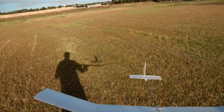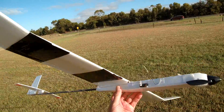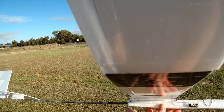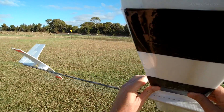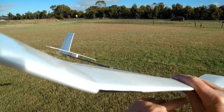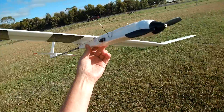Look at that — that is gorgeous. For the next step, I think I'm going to try some under-camber. I think I'll be able to achieve it just by putting a packer underneath the wing while I'm gluing it together, so that it gives a bit of a hollow underneath and see if that gives us even more lift.